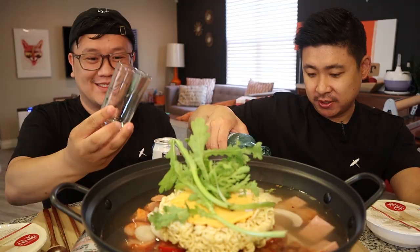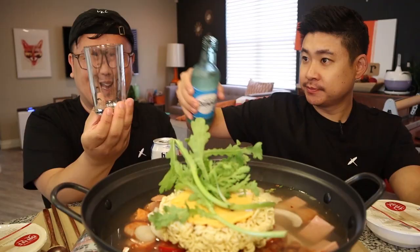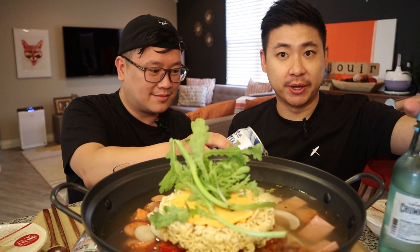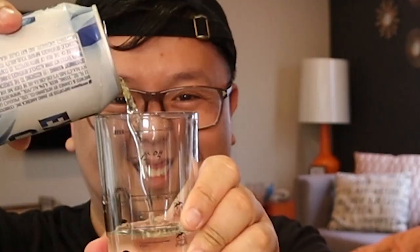So I'm going to do 40ml. We're using our somack glasses. With budejjigae I feel like you have to drink beer or soju or somack or something with it, right? Look how cute we look with our matching t-shirts. Cheers. We've been matching a lot lately. That is good. I love somack because I don't really taste the chummy.